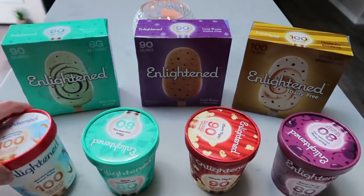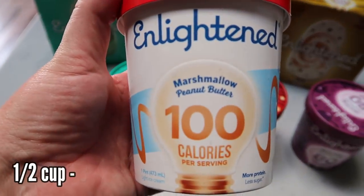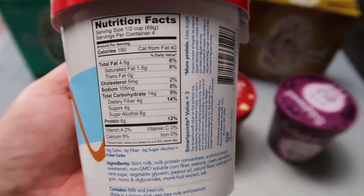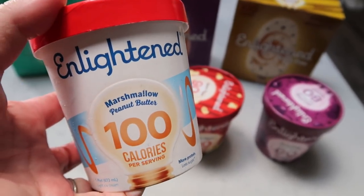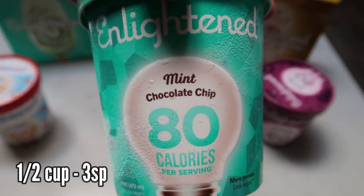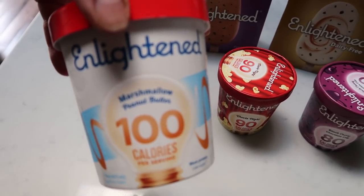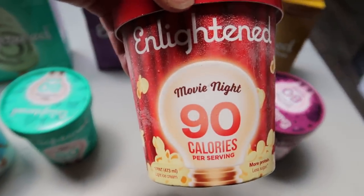So what I picked — they let me choose some flavors — is the marshmallow peanut butter. I've never had this flavor; it's 100 calories for half a cup. I believe all the Enlightened ice creams are three points for half a cup. I also grabbed the mint chocolate chip, which is my very favorite ice cream ever. I'll put the points on the screen. And this one I've had before — it is so good.